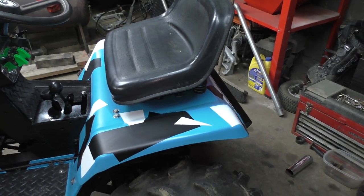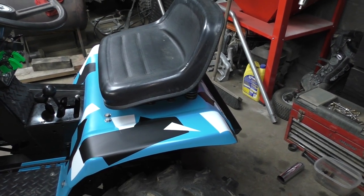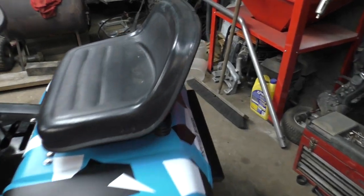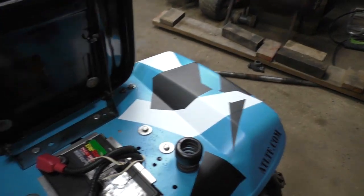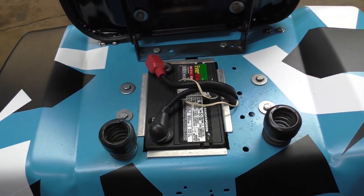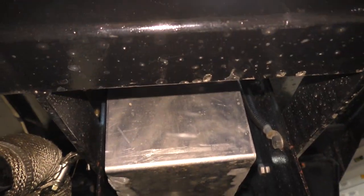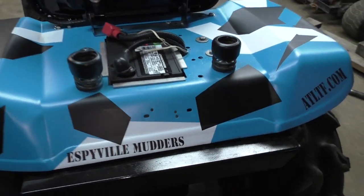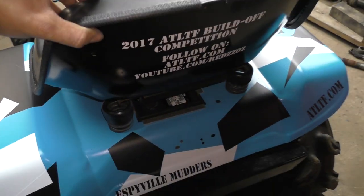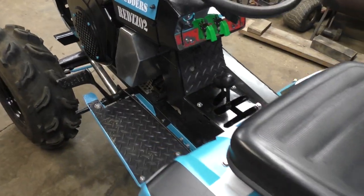The seat was solid mounted before — I put a seat off one of the Dynmarks I had. Then I have my aluminum battery box that I made, cut into the fenders and have it sit down in there. That was made out of 0.100 aluminum.